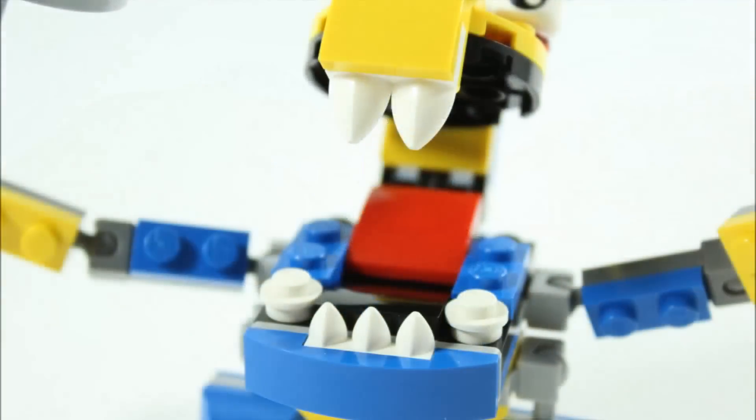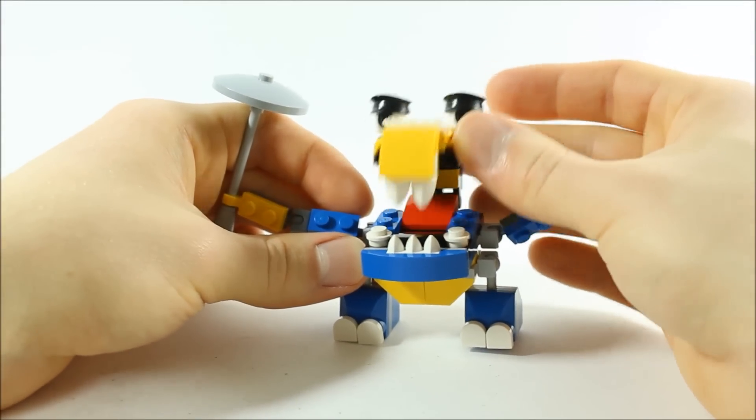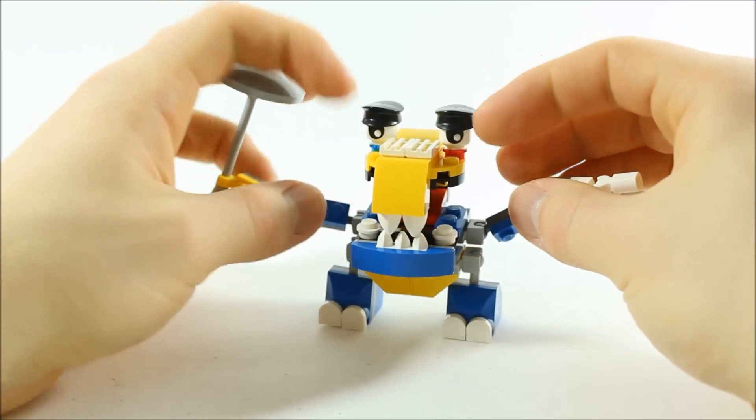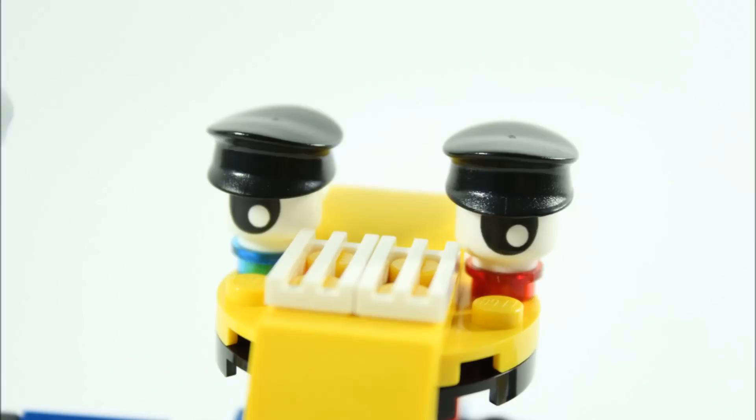His head is the best part, with his large mouth full of lots of teeth for chomping, and it's hinged. We even managed to fit in a red tongue to complete the look. And you might have noticed on top of his head he's got the same eyes with the black caps on top as Cuffs, and it gives him that really cool grumpy look.